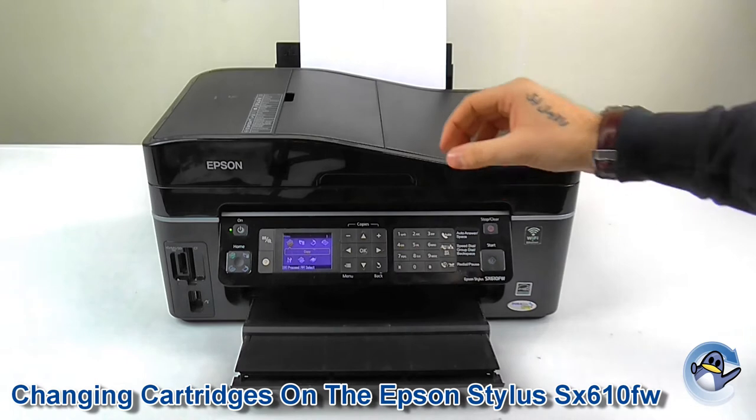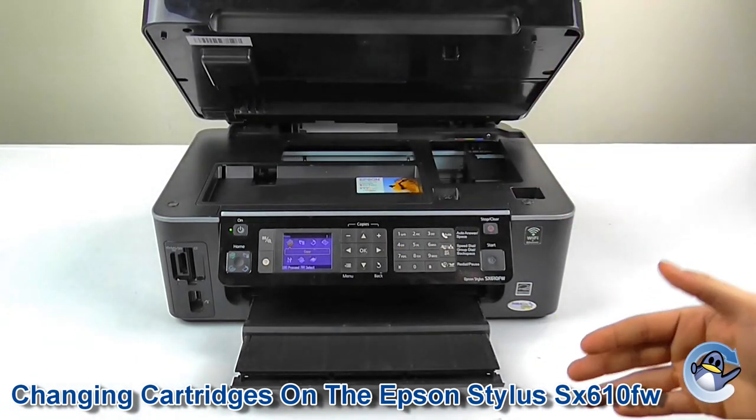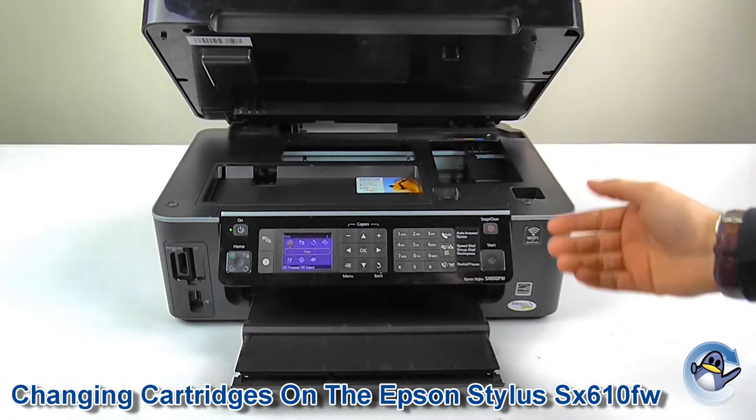The easiest way of doing this is to lift up the scanner bed here, which gives us access to the cartridge carrier and the cartridges.